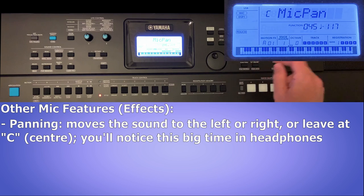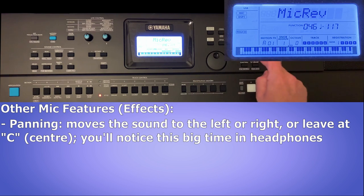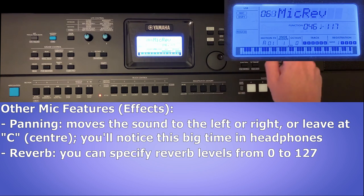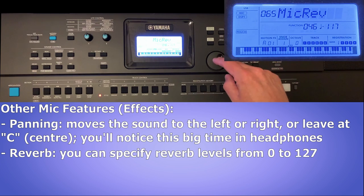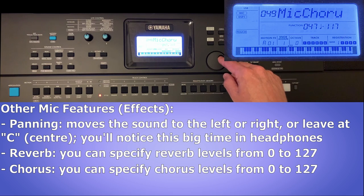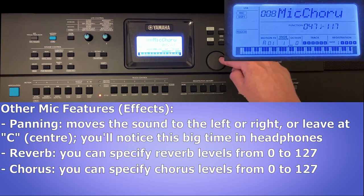Hit enter to save that, then scroll to the next setting: mic reverb. Press enter to modify — that's a level from 0 to 127. I think the default is around 50; I've already upped mine a bit to 65. I can crank that all the way to 127, or turn it off entirely. Then I can go to chorus — same thing, press enter to go in. I think the default is 49, which I've left there, but I can modify it up to 127 or off entirely down to zero.